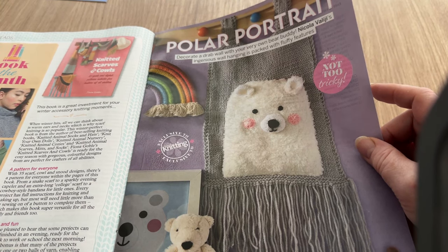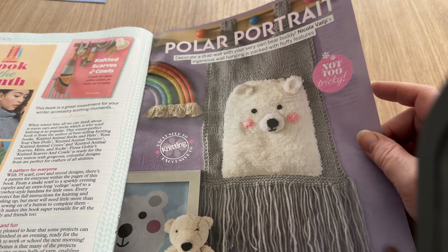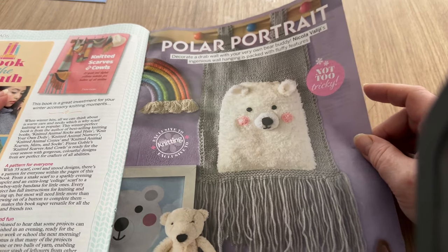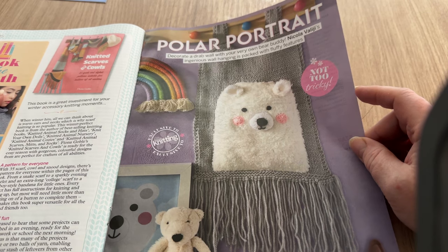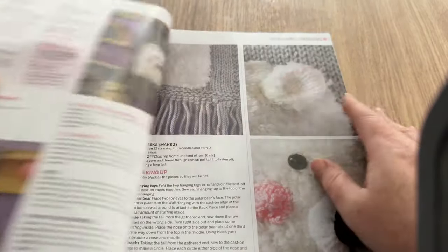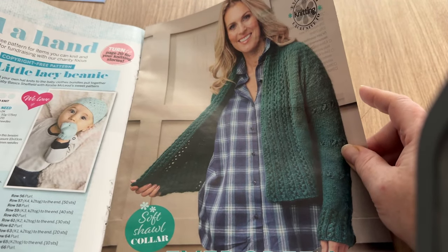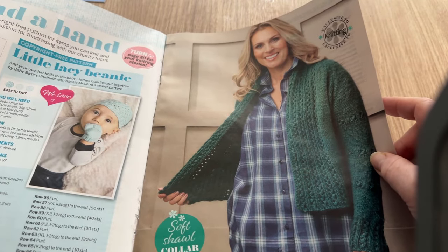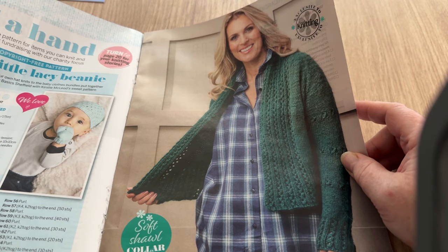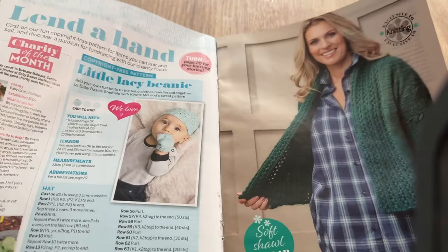Decorate a drab wall with your very own bear buddy - Nicola Valigi's ingenious wall hanging is packed with fluffy features. I'm not keen on wall hangings, as you know. The only time I ever do anything like that is Christmas, when you put wreaths up, but I'm not one for decorating the house with stuff dangled anywhere. Lend a Hand - baby beanie and mittens. If it's just the hat, it should be 'Lend a Head,' surely!